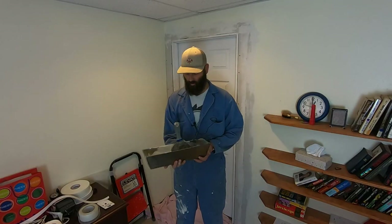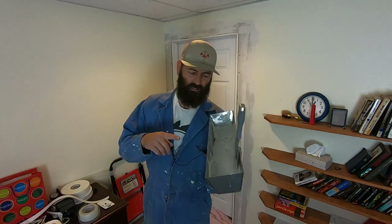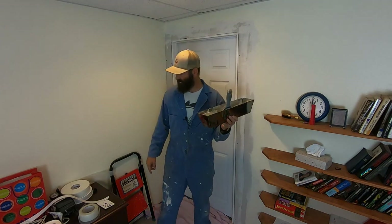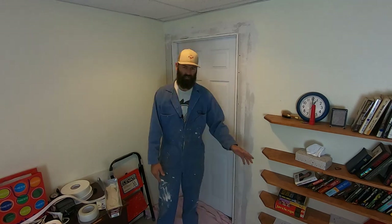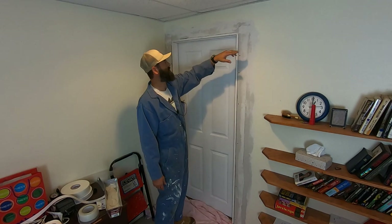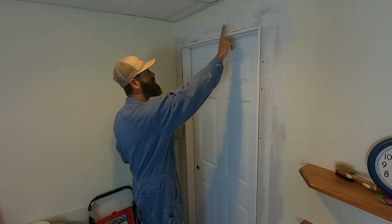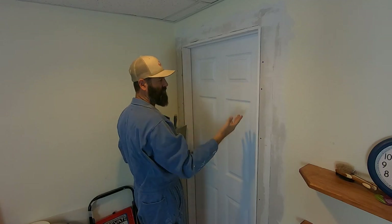I'm back. Got my onesie on. Got my mud mixed — it might be a little on the thick side; I'm not sure. This is the first time ever using the FiberFuse. I think it'll work either way. Things get a little bit messier when you go soupier. Not very much in the way of seams on this project — we've got one seam up top that will just be above the door trim. On the back side there will be no seams.